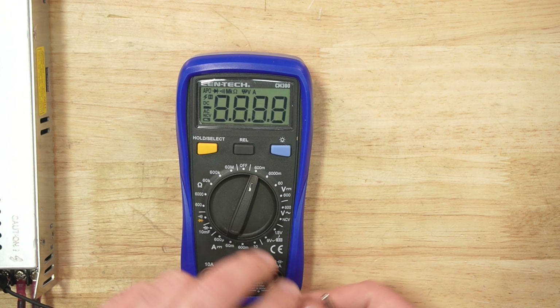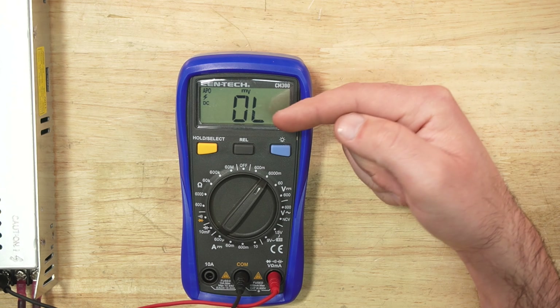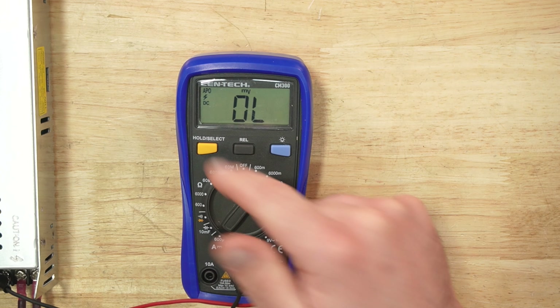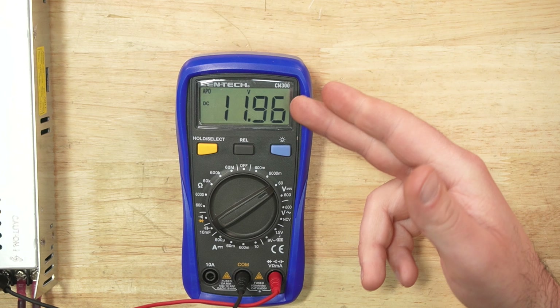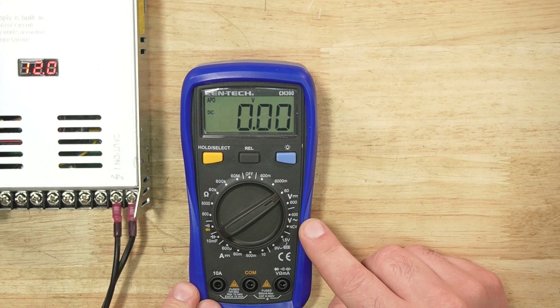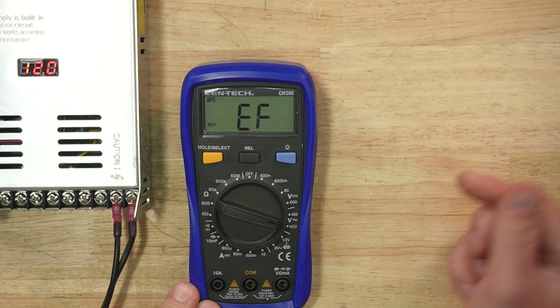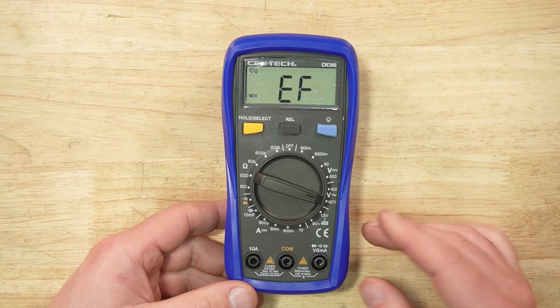For example, plugging this multimeter in shows OL with a little lightning bolt in the corner. Switching it down to 60 gives us our 12-volt reading. Below the DC section is AC, and we do have no-contact voltage testing. Switching to that mode and placing the multimeter near AC voltage detects line voltage.